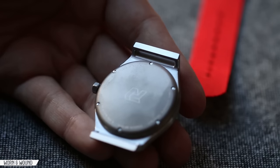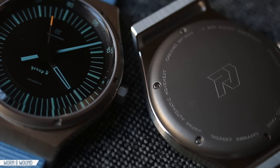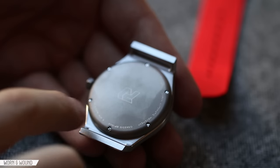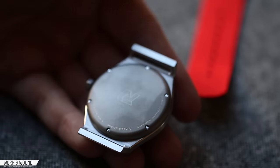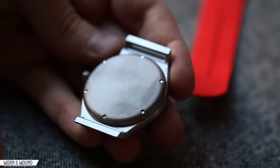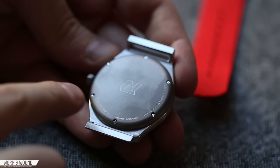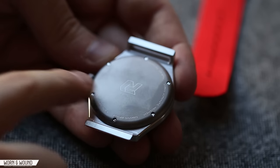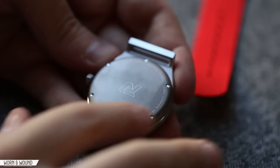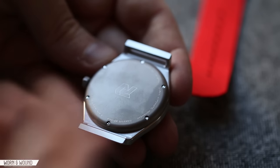Looking at the case back: all titanium, very simple, very elegant. Obviously it'll be hidden by a strap most of the time, so they kept it very simple, but there's still a very nice graphic feel with thin text going around and a little Autodromo logo in the center. As with most of his watches, he does get to use case backs that bow out a little bit — here used partially to contain the rotor. This whole surface is 100% smooth and domed ever so slightly, which makes for a more comfortable watch to wear.